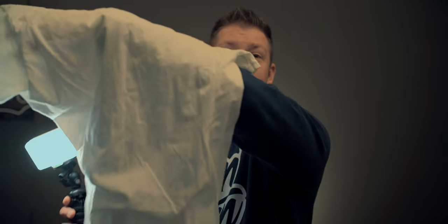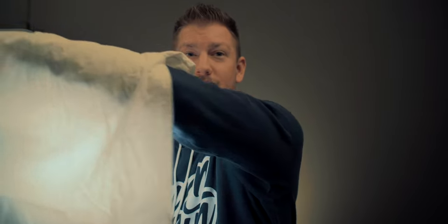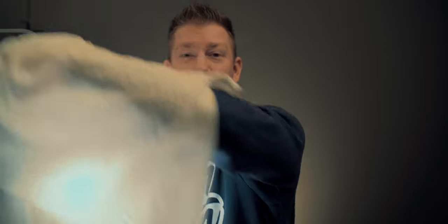Another thing you can use is a t-shirt or pillowcase — it works essentially like a soft box. Open up the t-shirt and put your light behind it, and you've just created a very large, soft light source. Hard light becomes very soft light, and we're creating that by making our light source bigger.